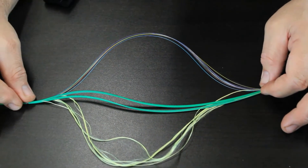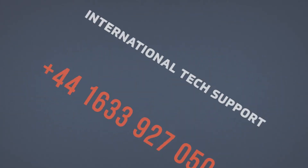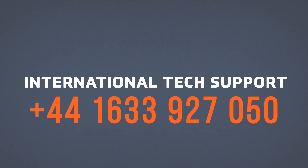For technical support, call 800-642-2155. For international tech support, call 44-1633-927-050.